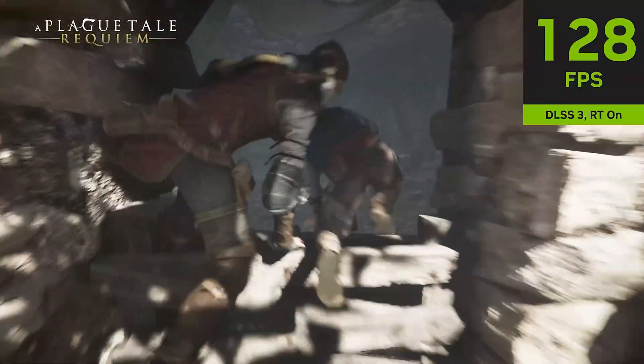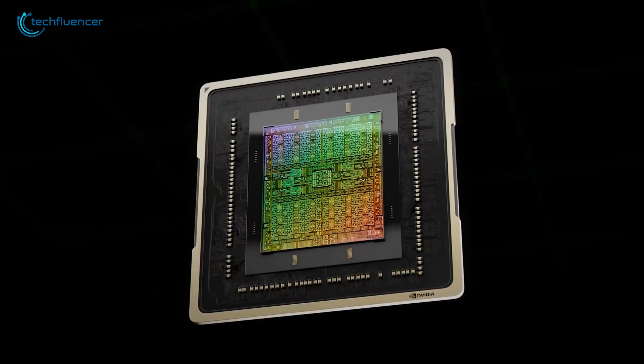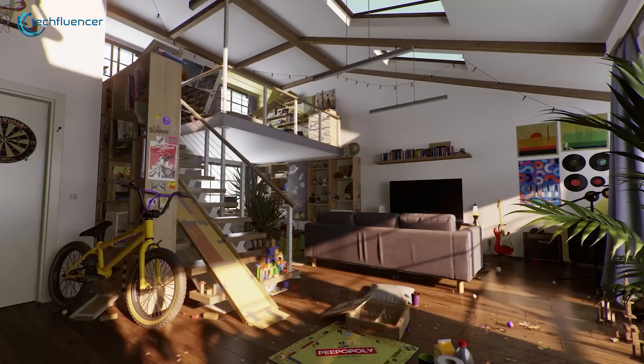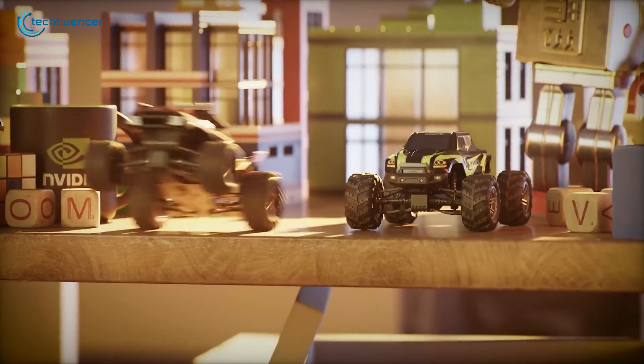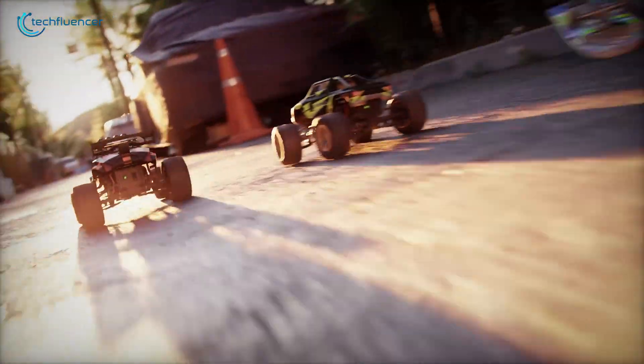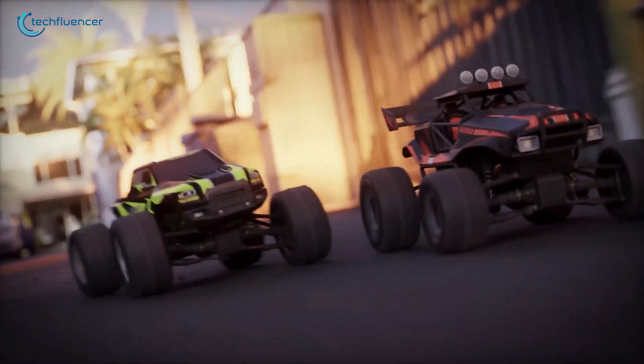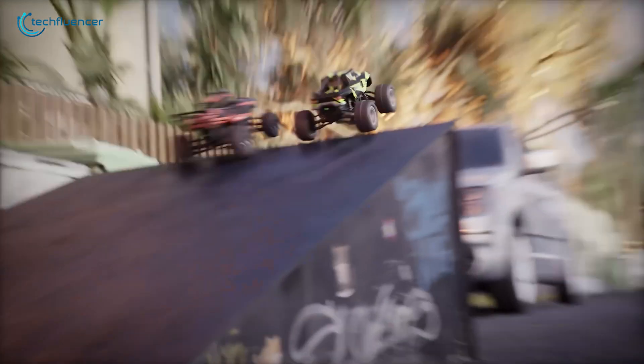Thanks to NVIDIA's latest DLSS technology, the RTX 5070 leverages DLSS 3.5, delivering improved image quality and better frame generation compared to the RTX 4070, which only supports DLSS 3.0. So if you want buttery smooth gameplay with stunning visuals, the RTX 5070 is the GPU for you.